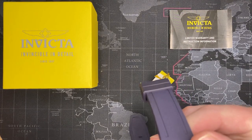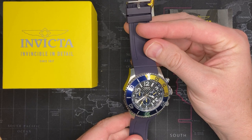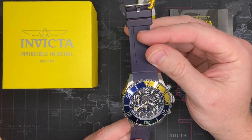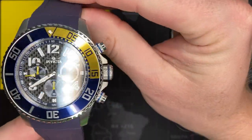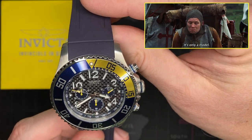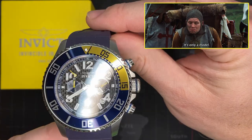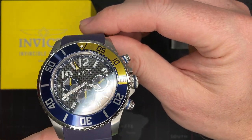All right, so you guys know the drill on this. This is the Invicta Carbon Chronograph. Now they call it that because it has a carbon fiber face. I don't know if it's real — I'd imagine it probably isn't. It's probably just painted or machine turned, but it certainly looks fantastic.